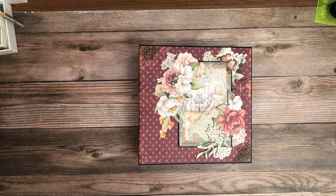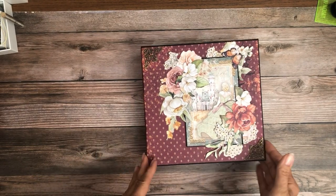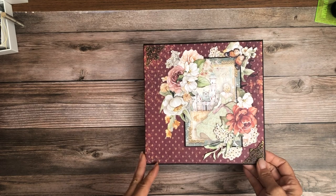Hi everyone! It's Daphne from Scrap and Crate and I'm here to share with you my latest album, which is Rain of Grace from Stamperia.